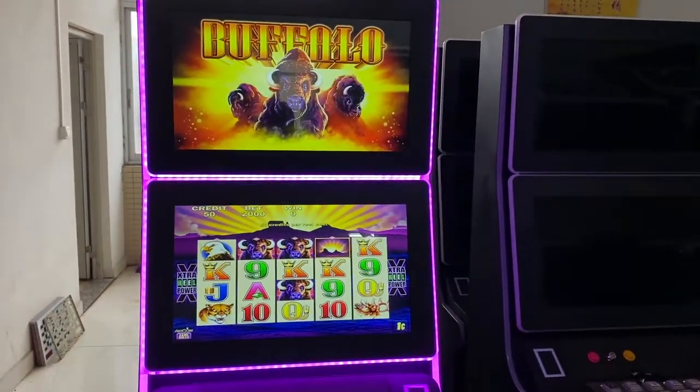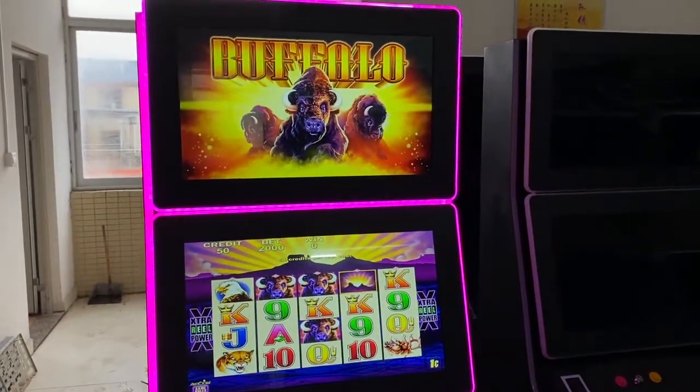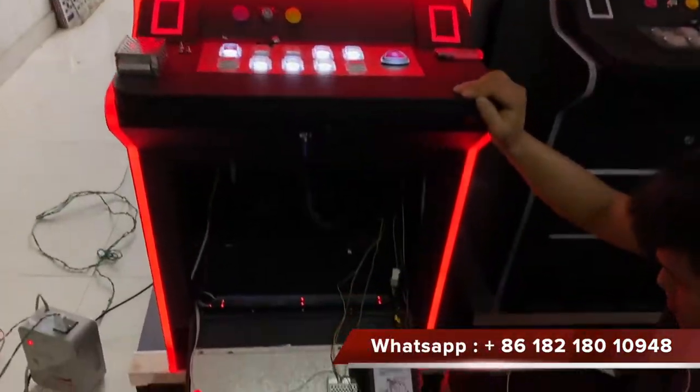Hi, this is Chris. Now we are teaching you how to connect the Musa Goose system on this video slot machines.